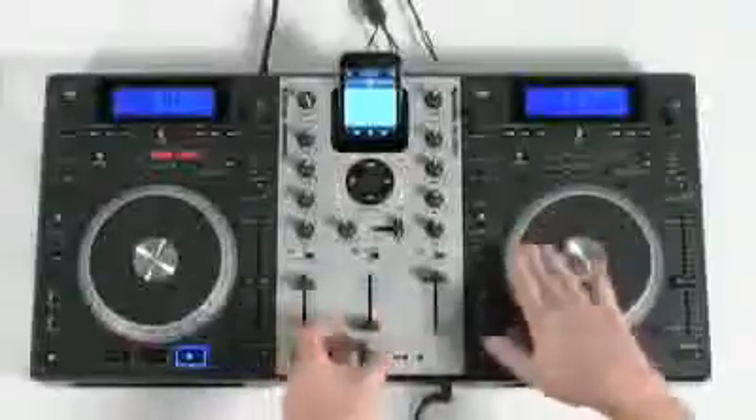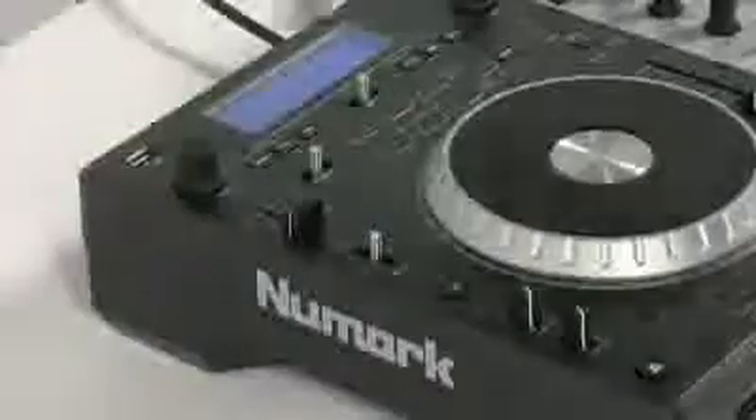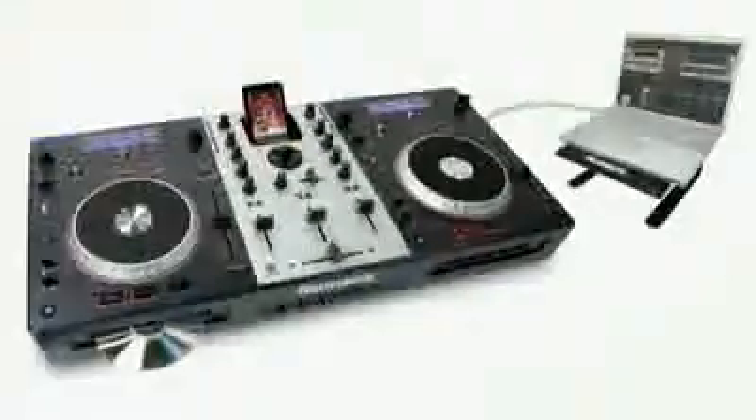Introducing Mixtec, the universal DJ system from Newmark. Mixtec is a dual-deck digital DJ station that works with virtually any music source: CDs, CD-Rs, and CD-MP3s, flash drives, iPods, even your computer.